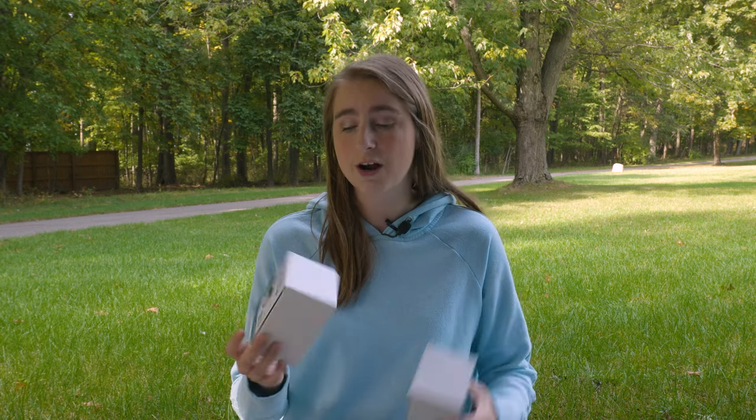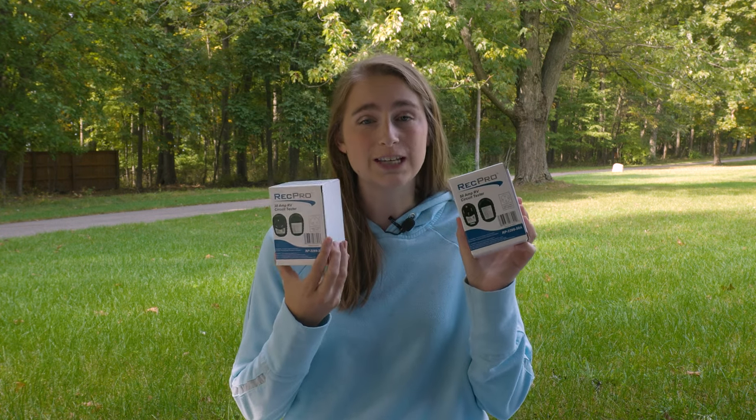Before you go ahead and plug your RV into your campsite's power source, it might be helpful to test and see what the circuit is like. Hi, I'm Lindsay here from RecPro, and these are our RV circuit testers.